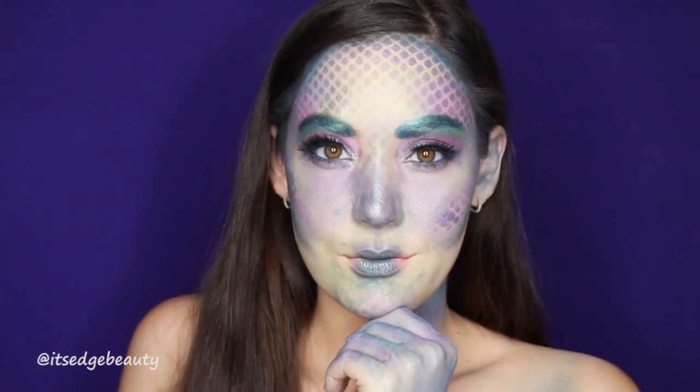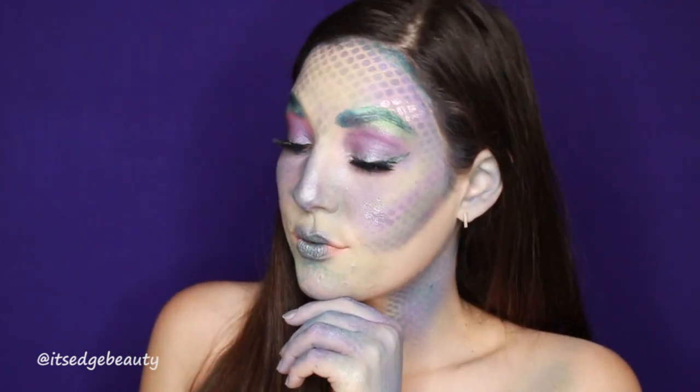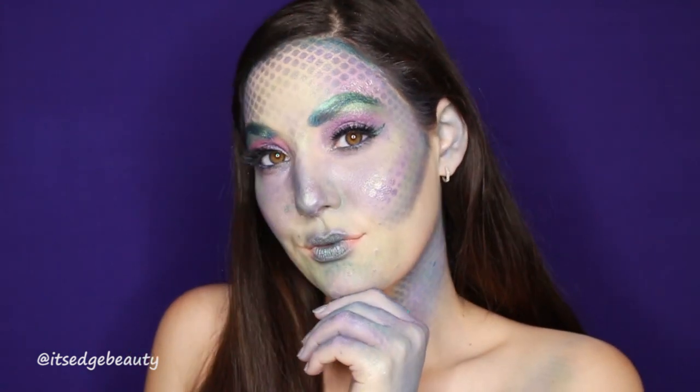This is the finished look, you guys! I hope you really enjoyed my rainbow fish Halloween tutorial. If you did, please give it a thumbs up and subscribe to my channel — I post new videos every Tuesday, Thursday, and Saturday. I hope you guys have a great day or night wherever you are!